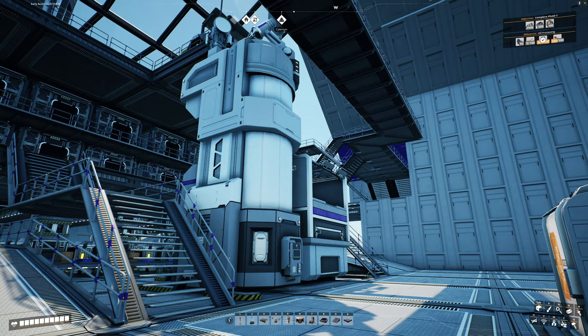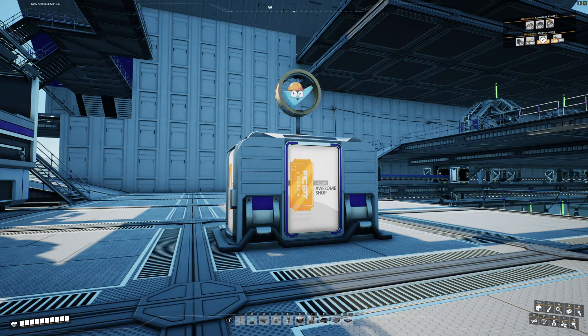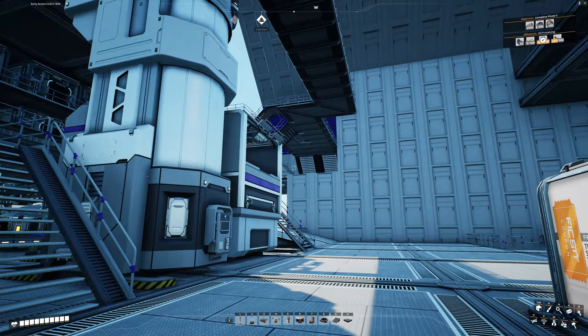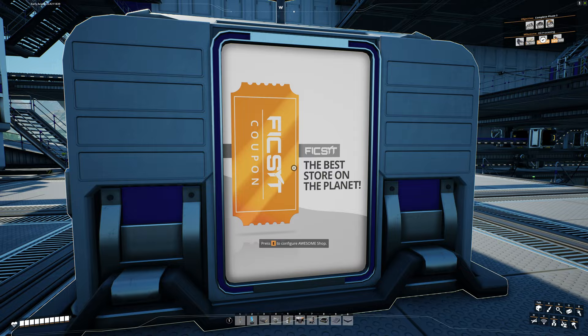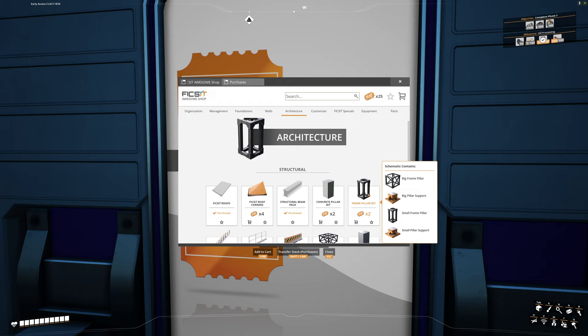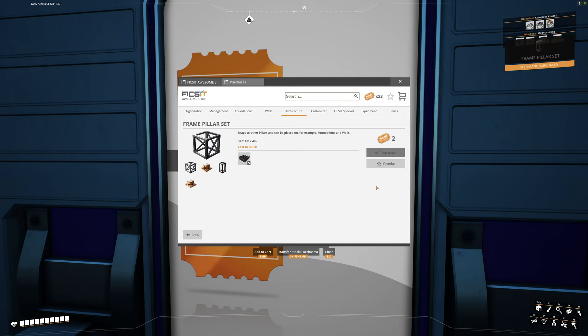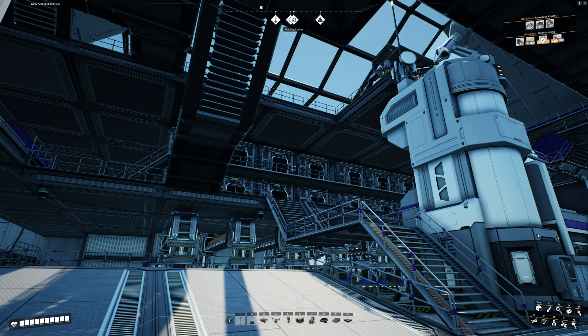A great project always starts with excellent prep work. First, we're going to need one thing out of the coupon store, which means we need coupons. Grab some out of the awesome sink, then head over to the store. Go to Architecture and grab the Frame Pillar Set — it's only two coupons. We're also going to need concrete, iron plates, iron rods, and a bunch of steel beams for conveyor belts.